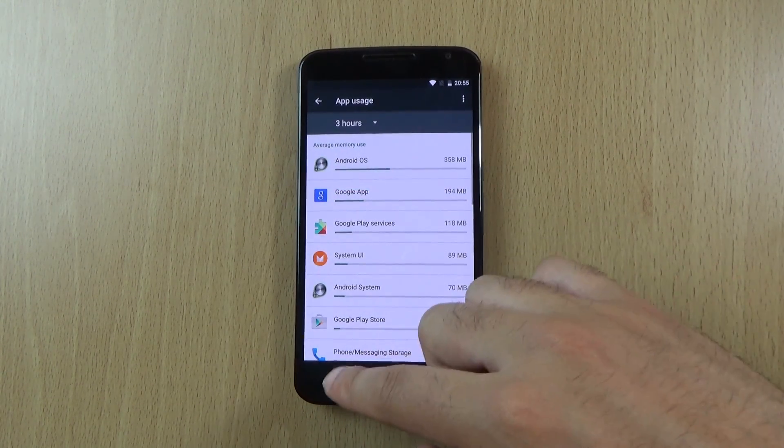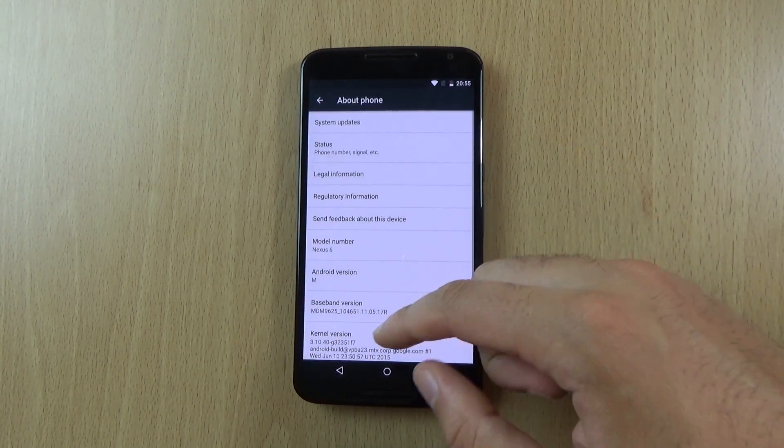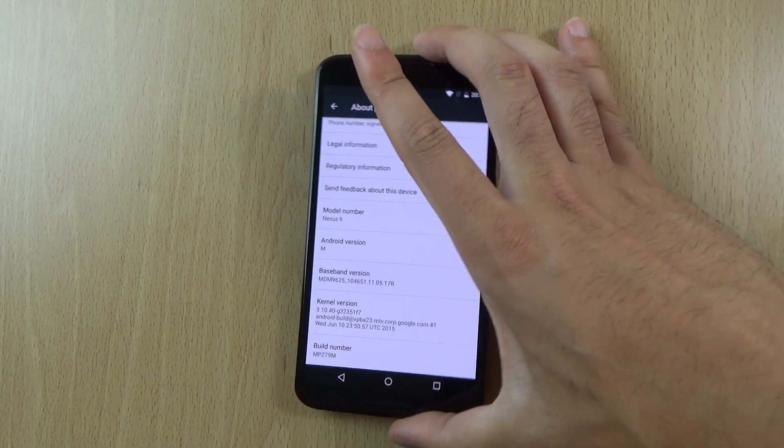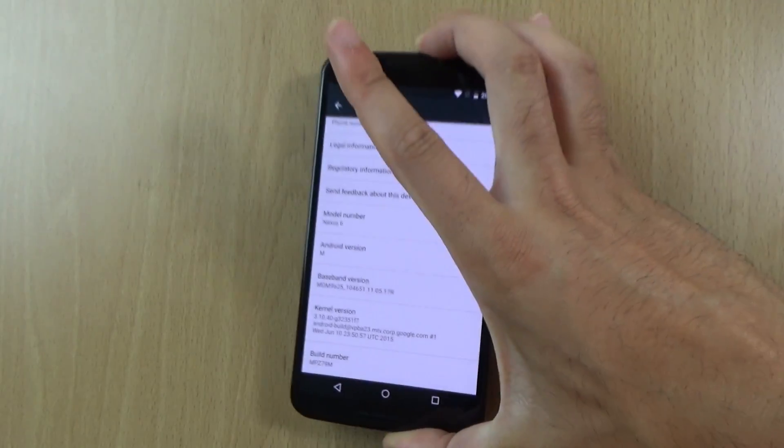And it goes by the strange numbering system that Google has adopted for these particular releases — this is the MPZ79M.